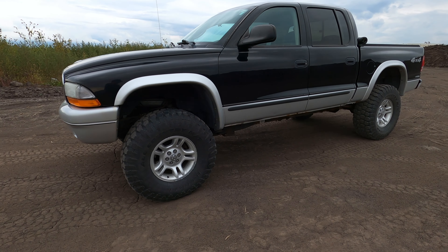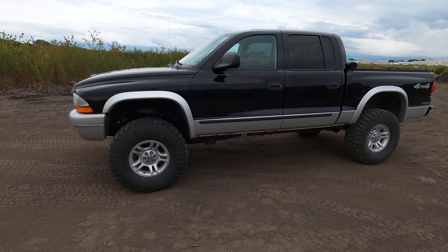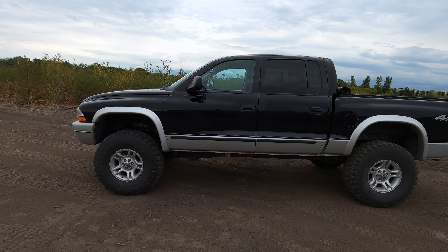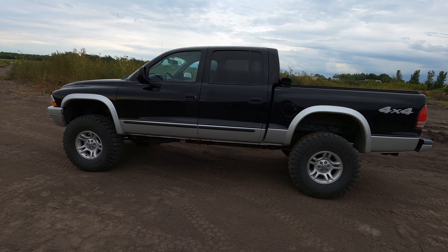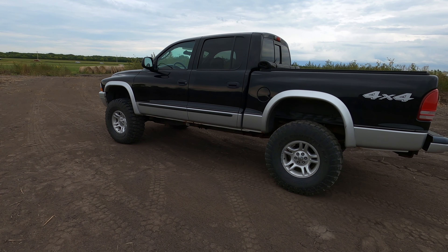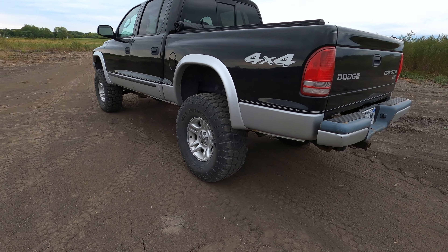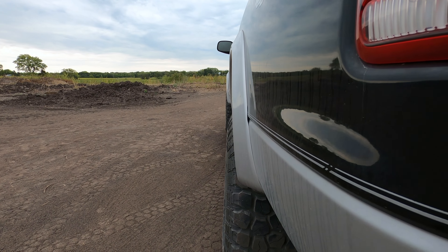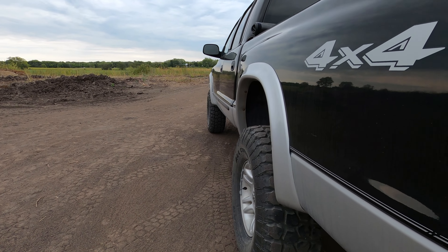This thing absolutely looks massive in person for a Dakota. It's tasteful, it's tall, it's loud and proud but it's not too in your face. We just use the factory wheels so our backspacing is flush with the side of the truck with those fender flares. Your wheels aren't buried in the wells — they're right at the edge but they don't stick out too far.